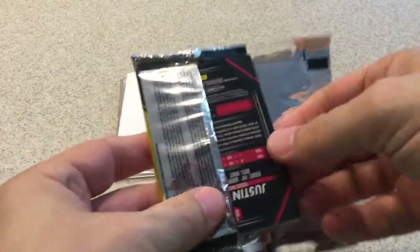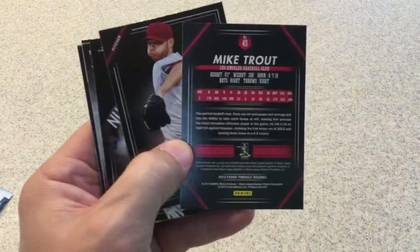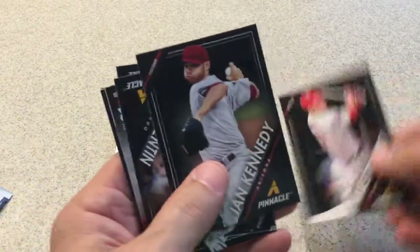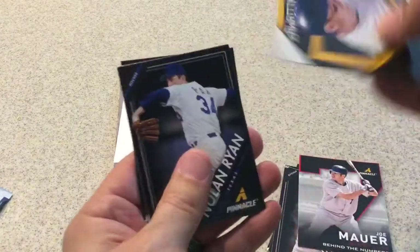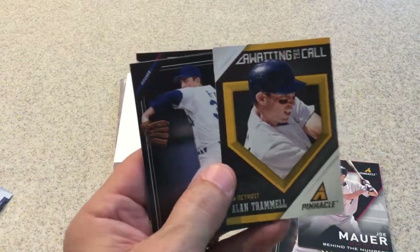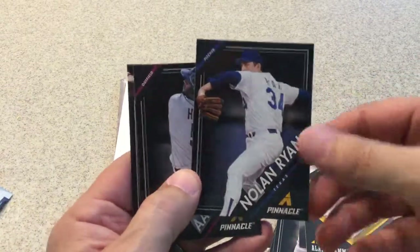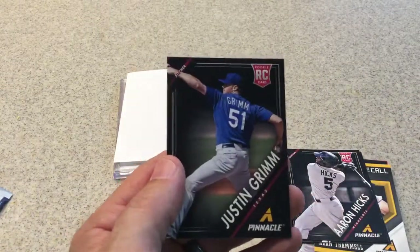And for our hobby pack, 2013 Pinnacle — let's see if we get something good in here. I got Mike Trout, and here's what the backs of these look like. This is his second or third year card, I think 2011 or 2012. Ian Kennedy, Carlos Quentin, Joe Mauer. Behind the Numbers — I think that's an insert. Awaiting the Call insert — Alan Trammell. Nolan Ryan Express. Aaron Hicks rookie card — that's not a bad card. Justin Grimm rookie card.